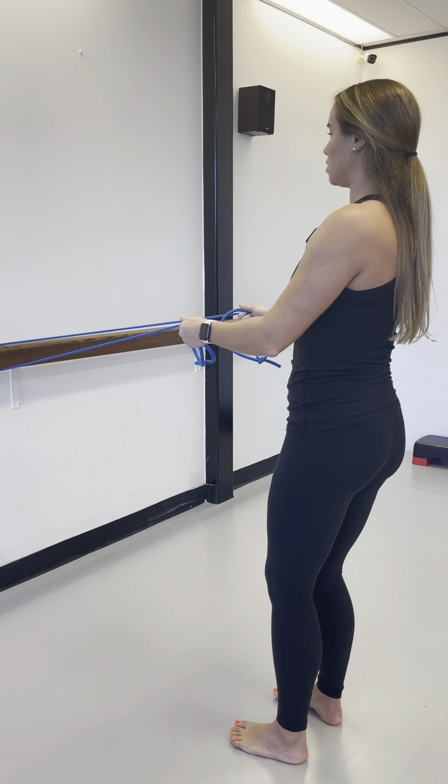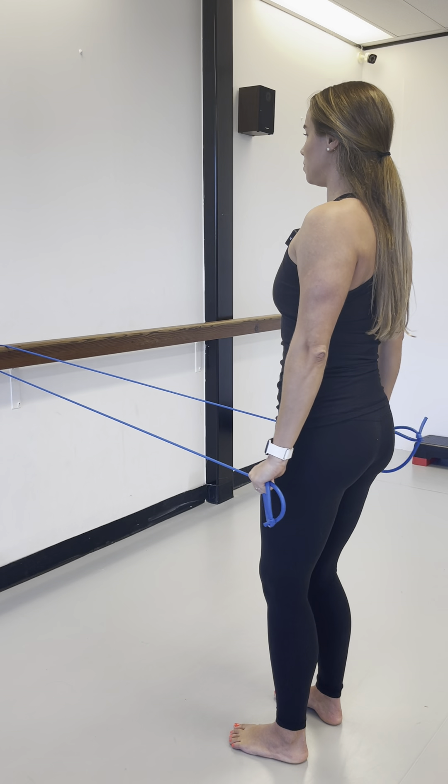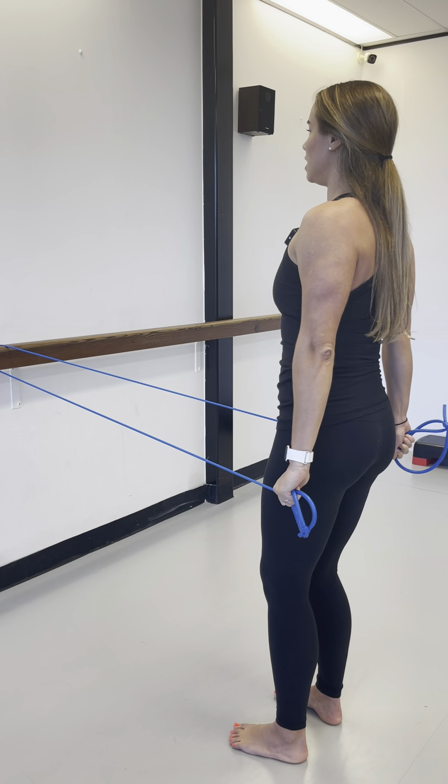On your last repetition, stop at the rib cage and flip the hands. Now bring the hands down to the hips and release, working the triceps. You can do ten of these.